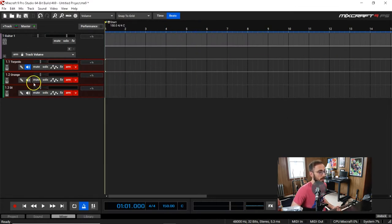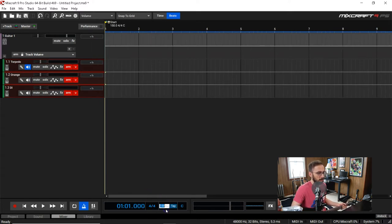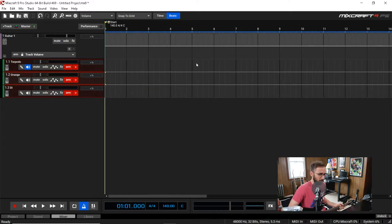Okay so let me arm this one. We're just going to have the one engaged — direct monitoring with both of them going on doesn't sound right. I'm going to adjust the tempo to 140 and I'm going to record one of the riffs from the next song I'm working on. I've got a three-bar count-in with the metronome and then I'm going to start recording.